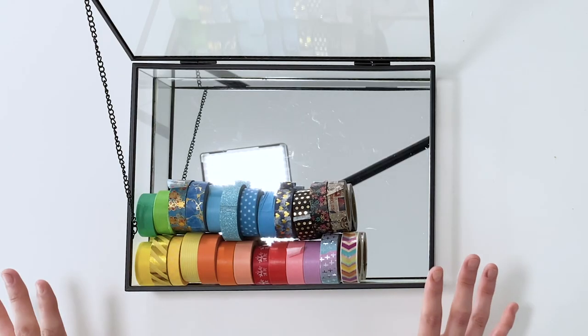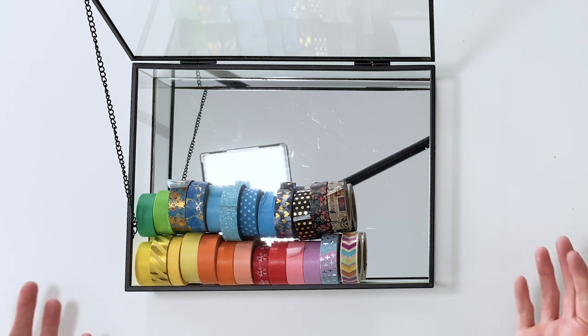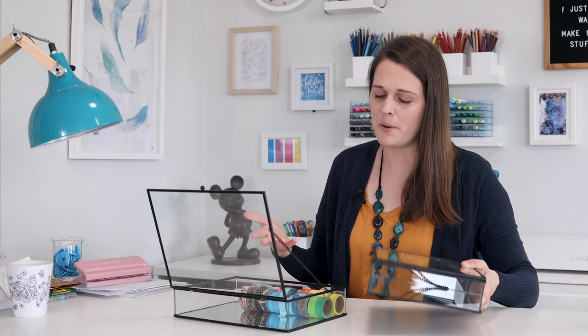I'm really happy with this as my storage option, but I very quickly realized I think I might need some more washi tape - it's definitely empty, which is a bit embarrassing. I am not someone who buys excessive amounts, but now I feel like I have to fill the box - in fact both boxes, because I bought two. So it's a good thing that Hobby Hoppers decided to send me a little bundle of goodies. They sent me this great little collection of washi tape, so let's have a look because I've been saving it for this video.